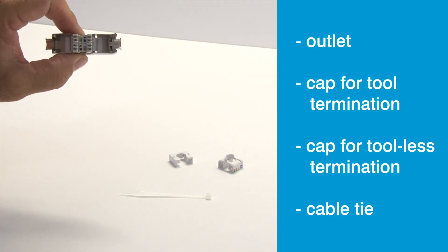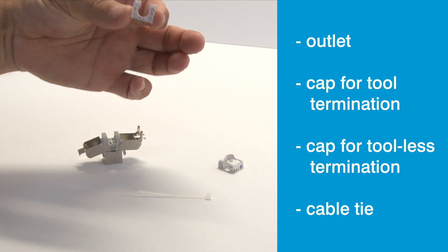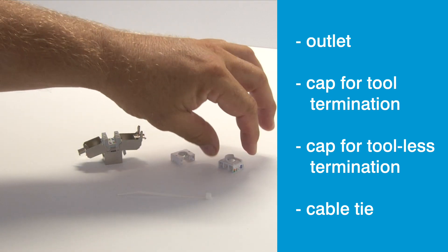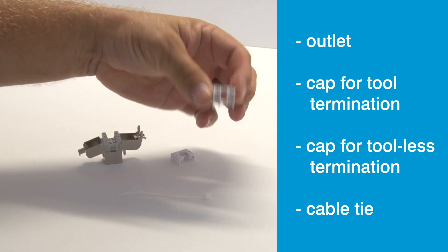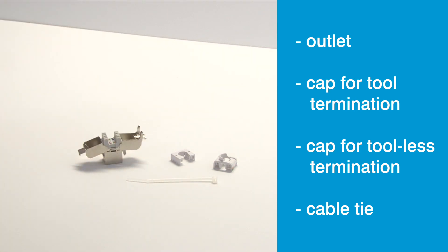With each of our RJ45 outlets, you'll also receive a cap that's used when terminating with a multi-tool or 110 tool, a cap for tool-less termination, and a cable tie.